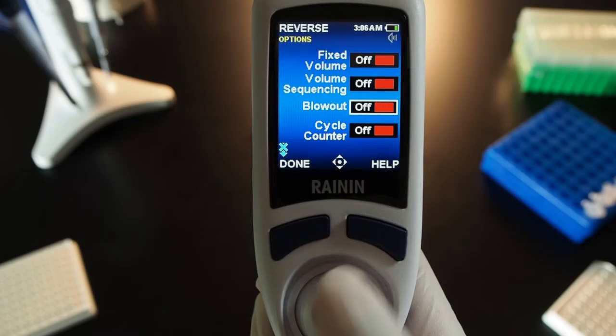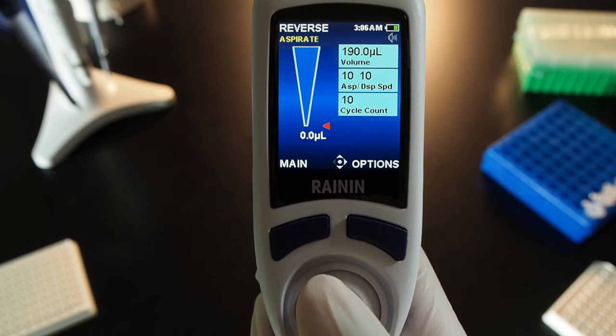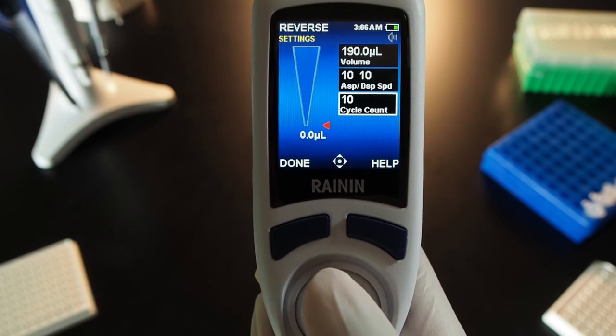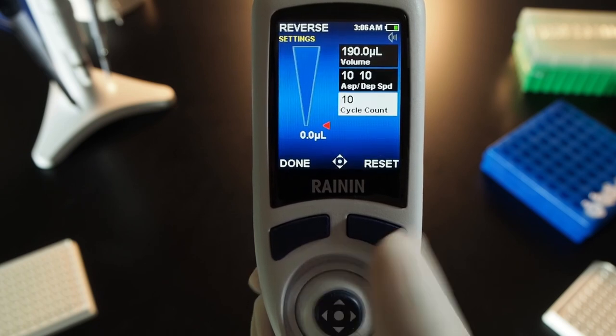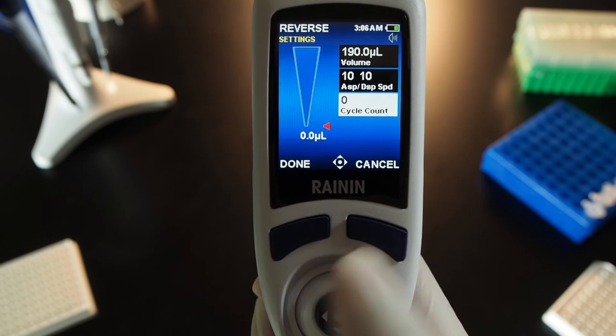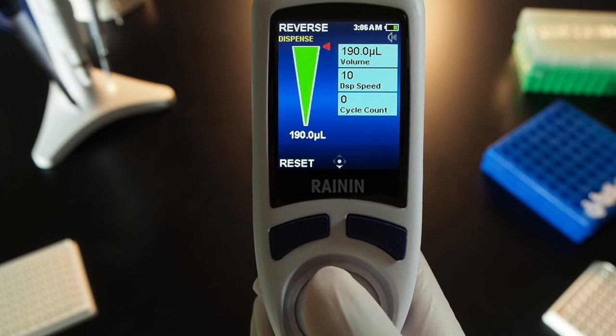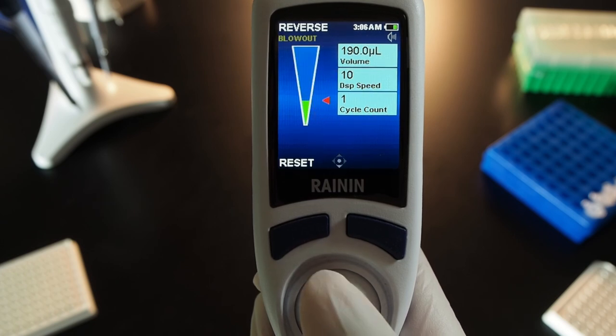Turn the cycle counter on or off. In Options, joystick down to cycle counter and press the joystick in to turn it on. Press done to exit and joystick right. Joystick to the cycle count box and press the joystick to select it. If there's already a value in the box, you can press reset to set it to zero. You can also use the joystick to change the number. Aspirate and dispense, and notice the cycle counter recording each cycle.